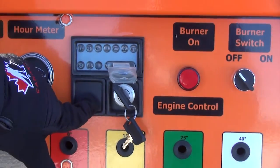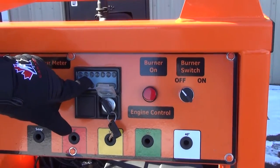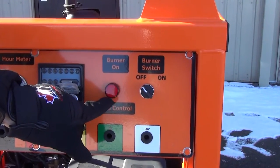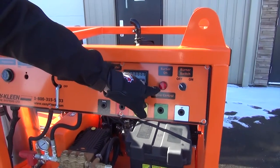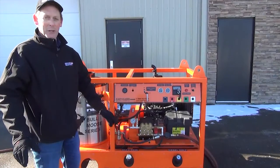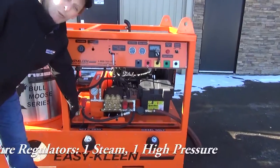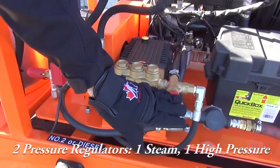This is the panel for the diesel engine. It tells you when you're ready for your glow plugs. The burner switch is here, and we have an indicator light for your burner so you know if your burner is on. If you're away from your machine, you can tell that your burner is still firing by this light. Another feature on this machine, where it has a steam mode, we have two pressure regulators — one for the steam and one for the high pressure on the wash cycle.